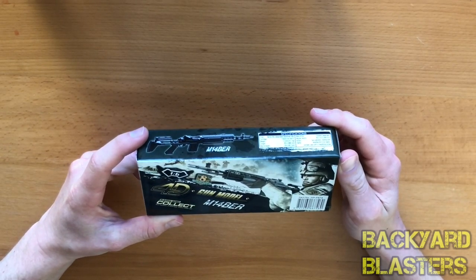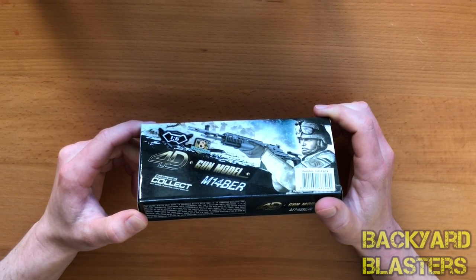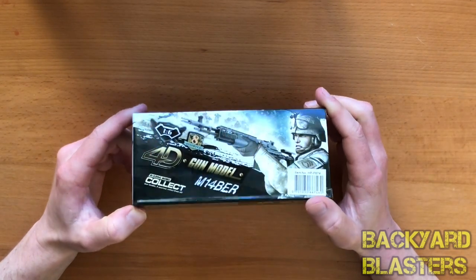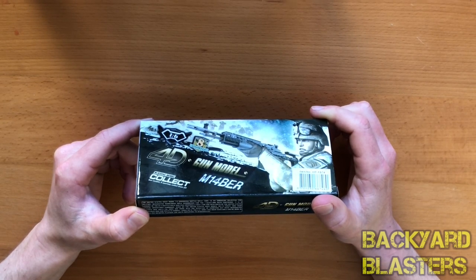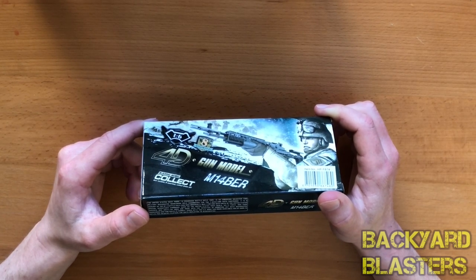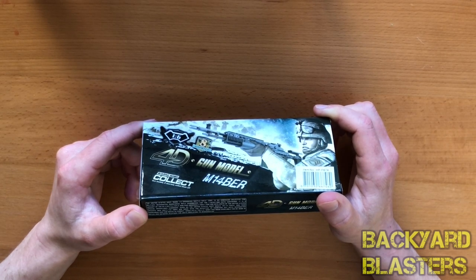So the United States Navy Mark 14 Enhanced Battle Rifle — that's what the EBR stands for. It's an American selective fire military designated marksman rifle chambered for the 7.62 by 51 millimeter NATO cartridge. It is a variant of the M14 battle rifle, originally built for use with United States Special Operations Command units such as the Navy SEALs, Delta Force, and similar task force units.